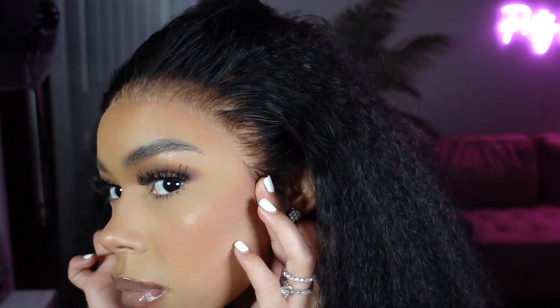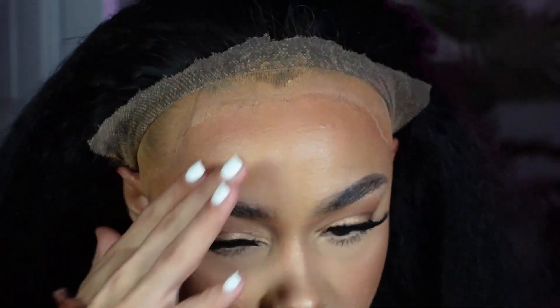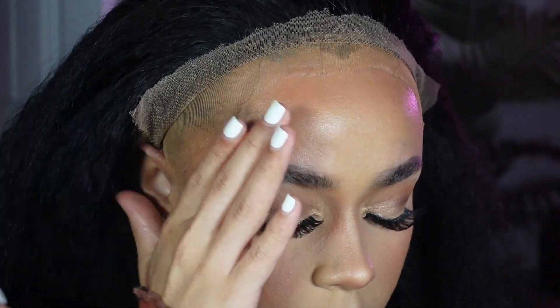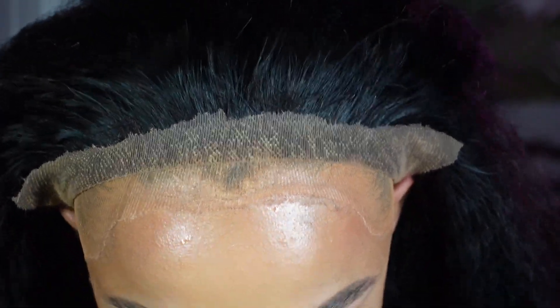Now I'm just adjusting everything, making sure I like the placement of my lace. Once I get the okay, we're going to use our Erica J Hold Me Down adhesive. This is their skin guard that I like to spray first — you want to do a nice little layer of that and let it air dry.